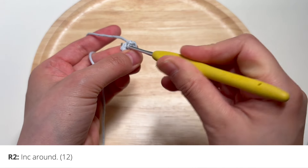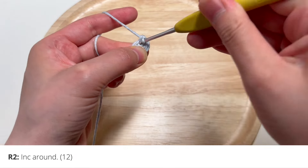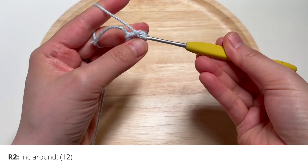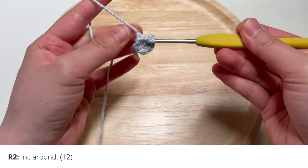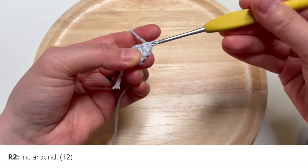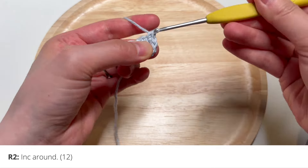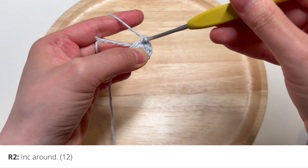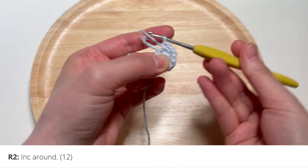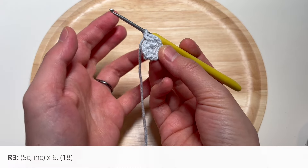That's going to be six increases total for 12 stitches in this round. Let's do the second increase, the third increase, the fourth increase, the fifth increase, and the sixth increase. After you do that you are ready to move on to round number three.